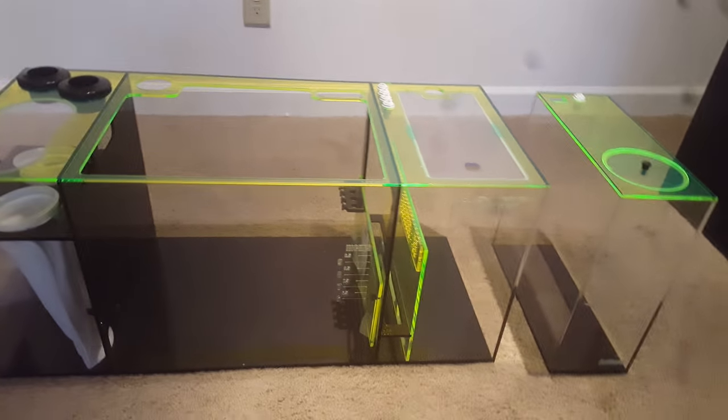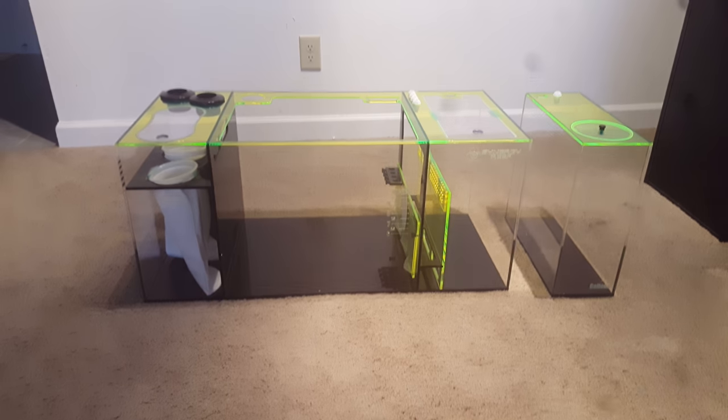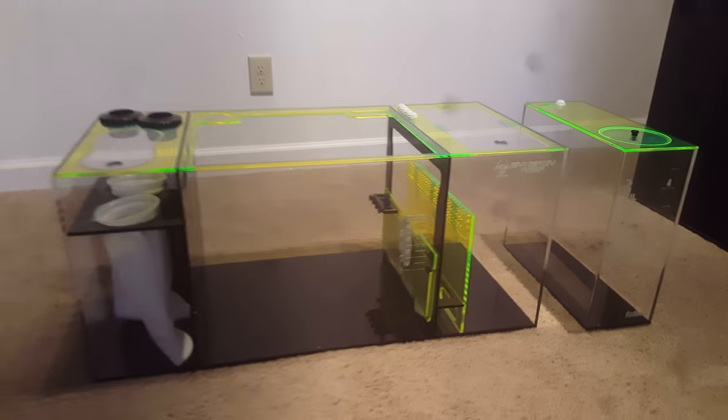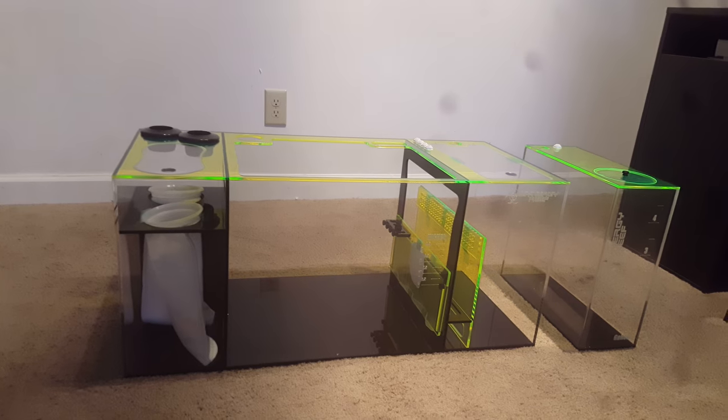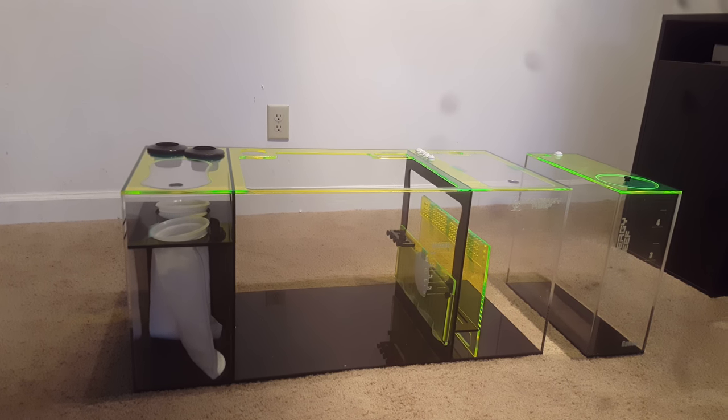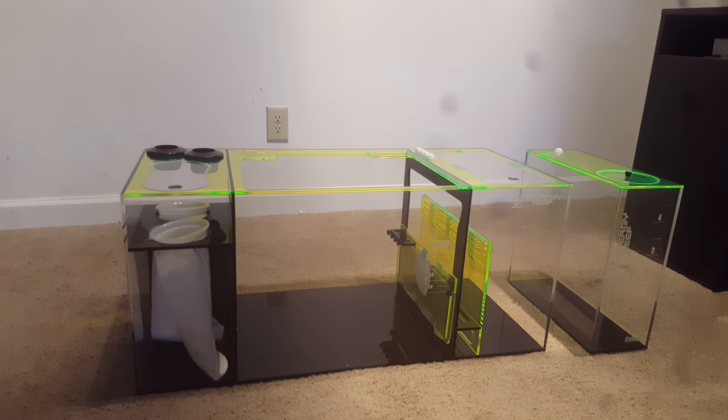Good evening everyone. Welcome to DJ's Reef. I finally did it — I finally got the cash and I bought a Synergy Reef sump. And I gotta tell you, this thing is flawless.